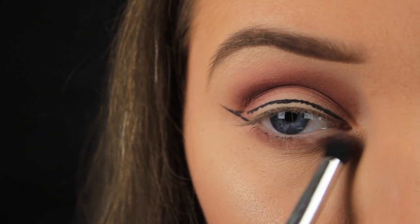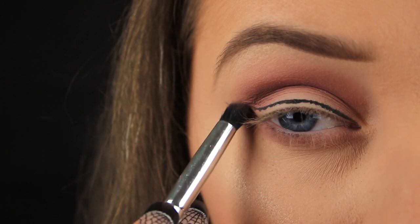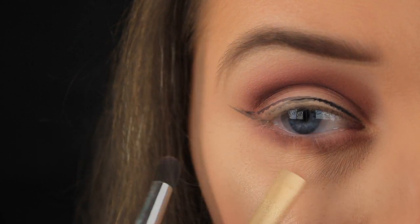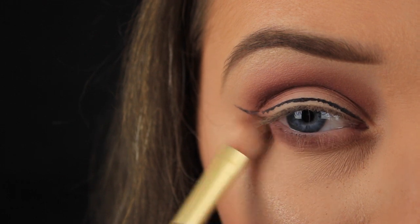So now I'm using a small bullet shaped brush to apply that same shadow down along the lower lash line and because this is the first shade I want to buff it out quite a bit, so I'm switching back now to a fluffy blending brush and I'm diffusing those edges.